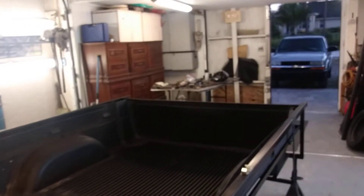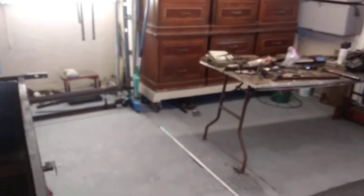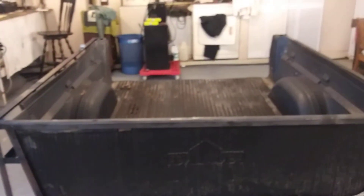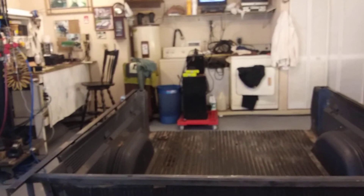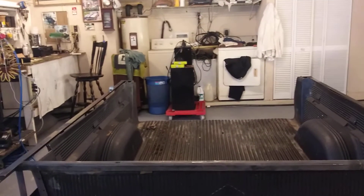I'm also going to be placing my small generator back here in the back. So when I'm cutting trees, I'll hook it up to my electric chainsaw and it'll run that.